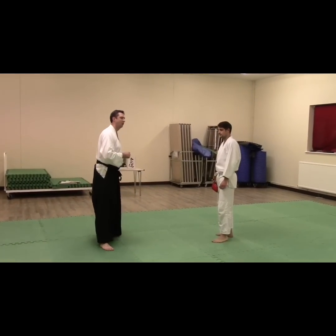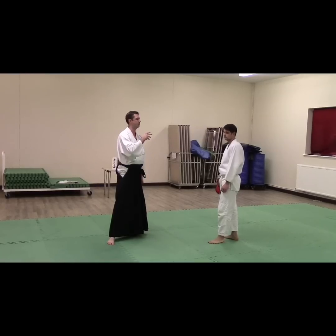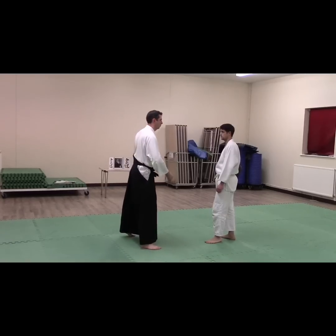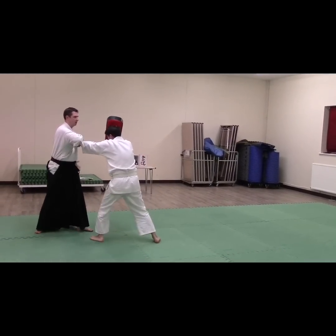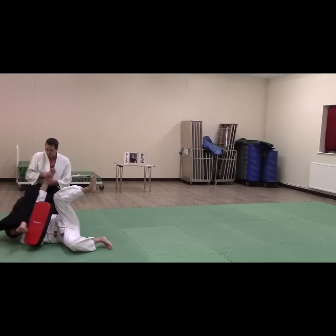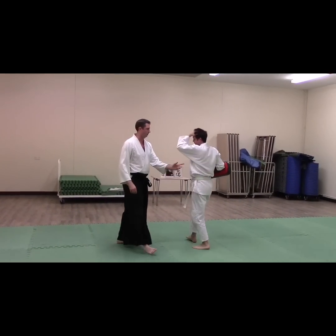Moving on, we're going to do the same technique, but we're going to put a bit of Atemi to it. We're talking about how Atemi actually changes not only how the uke responds, but actually how you position yourself. So we're going to do the same technique. Mark's grabbing, Mark's right hand around. We're going to make it work. Take, elbow in, pull the arm, straight in. Bring it down nice and slow.